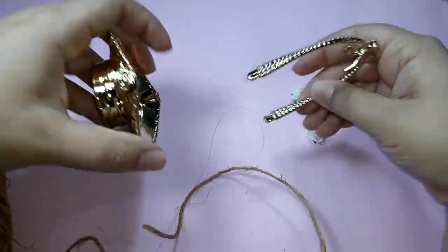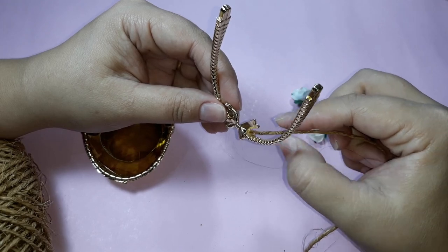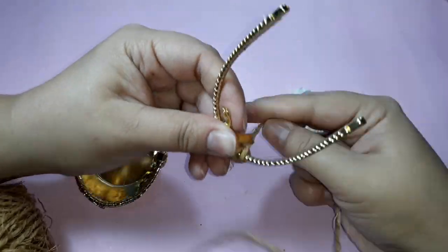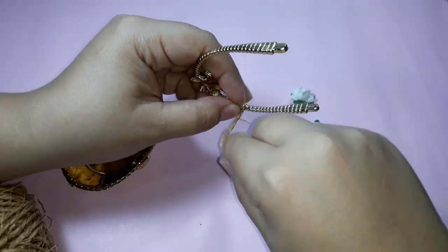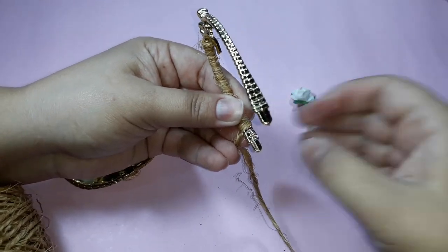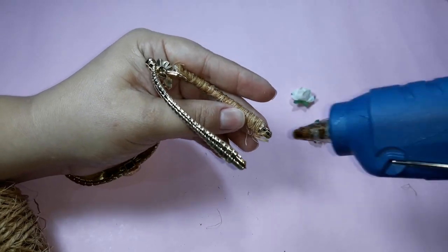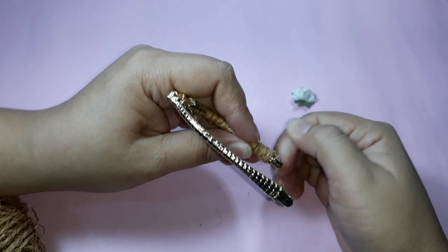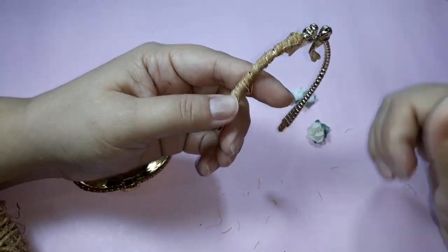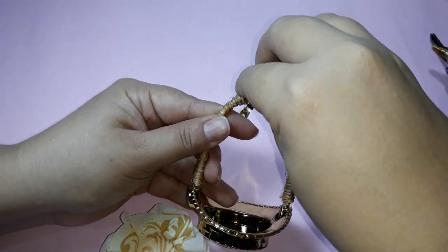Now I will use this small basket. I remove the handle, pass a little bit of glue, position the sisal thread on the cord and start wrapping. I wrap the entire handle with the sisal cord. Arriving at the end, I pass a little more glue and wind the cord on top. I cut the excess. If necessary, I add a little more glue to hold the cord. Now I trim the frayed threads of the cord, position the handle back in place, and glue two artificial flowers on top of the hoop.